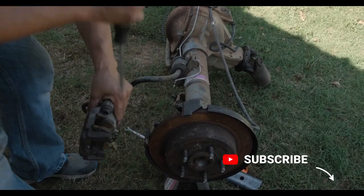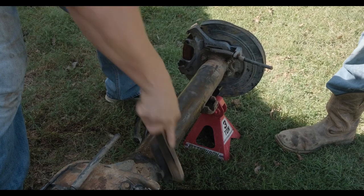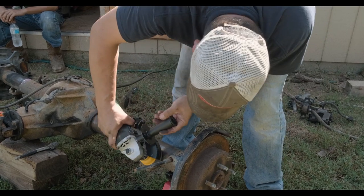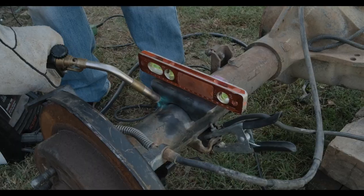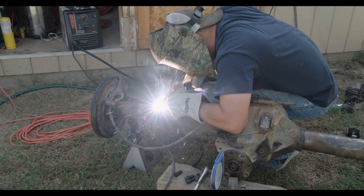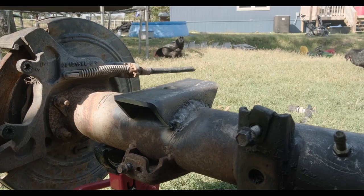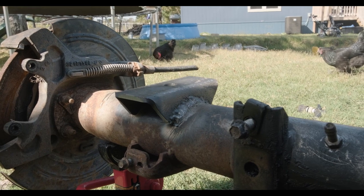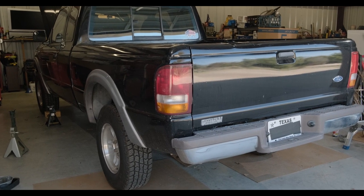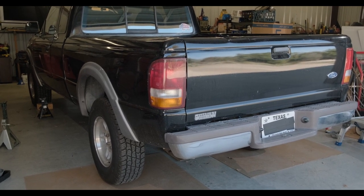When you go ahead and replace the axle on this Ranger and swap it with the Ford Explorer, one of the things you have to do is a little bit of welding. Andrew went ahead and took the Ford Explorer axle that I bought off Facebook Marketplace. He welded the spring perches on it because the Ford Explorer spring perches are underneath. I bought some new ones from an off-road shop and had him weld those on there. When he comes over he'll be able to put that axle back in and weld some new shock mounts on.